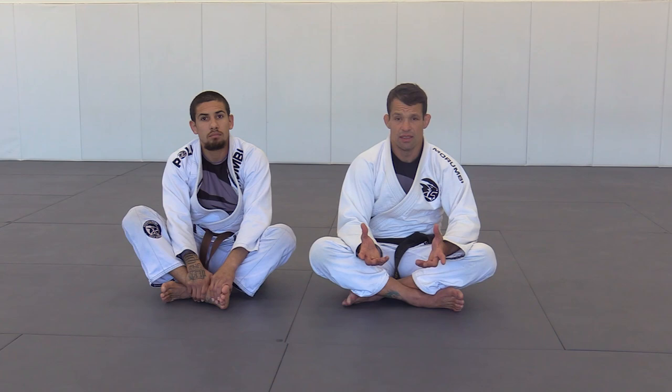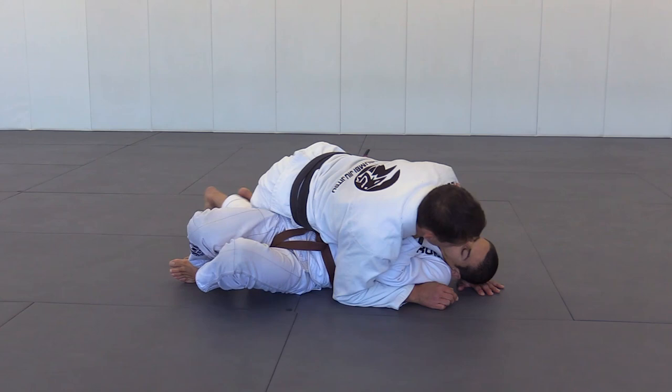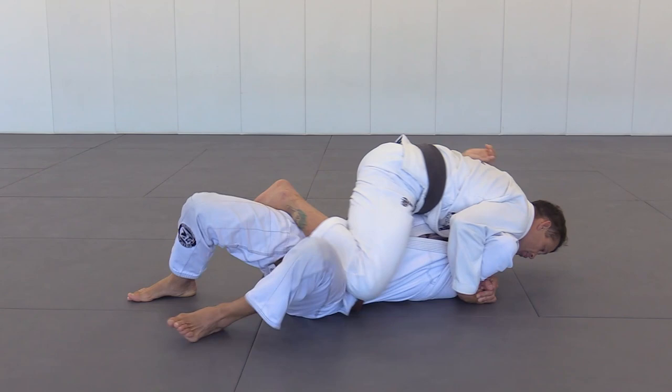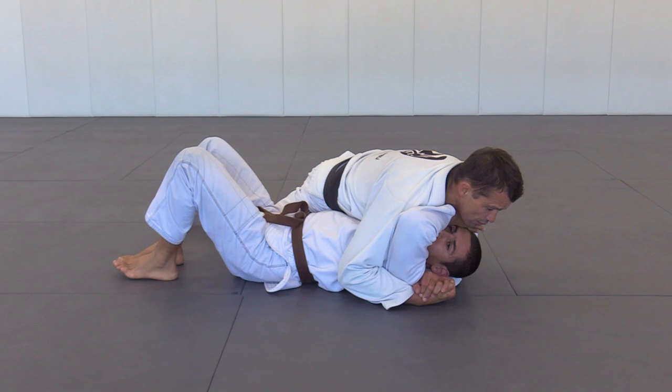The first way to attack and go to the full mount position is when you have side control. I open the guy, my head's up, I turn him to the side, and I place my knee. My head is there. Now I place my knee but I don't commit yet. If you see, when I'm in here, I put my chest over here.